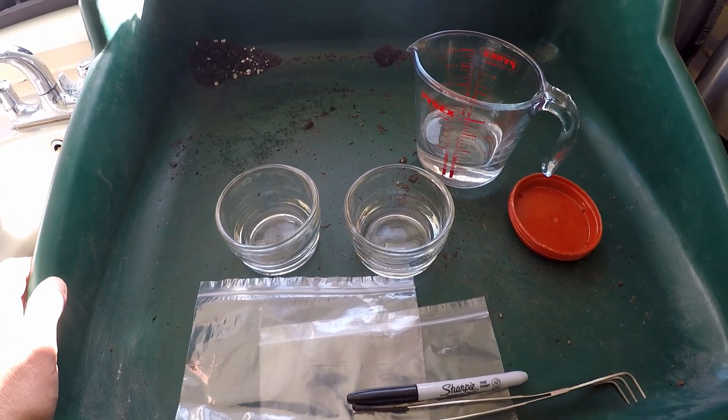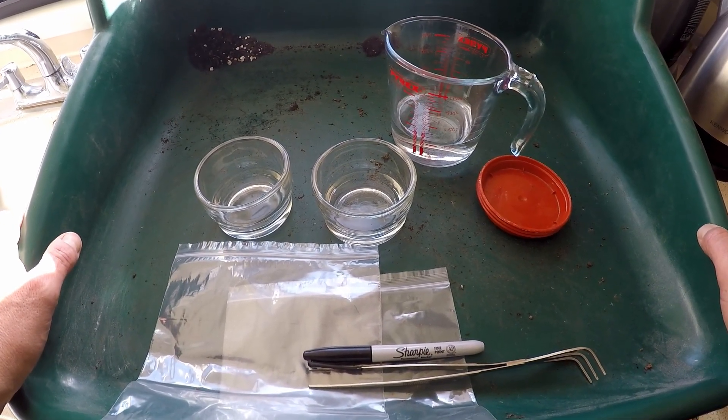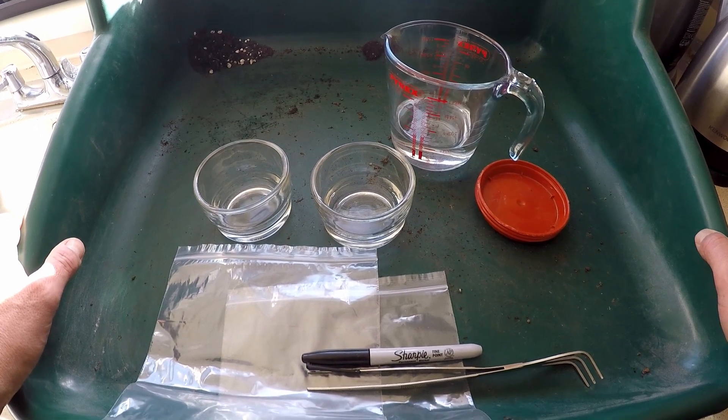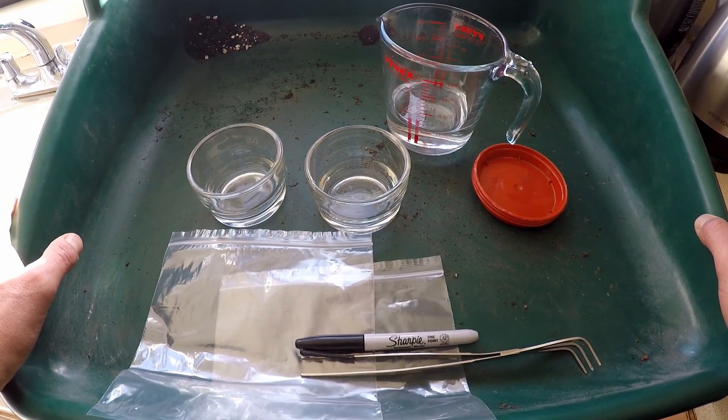Hello and welcome to Gea Bonsai. Today is the 6th of February 2023, and today is a short little video to show you how to stratify seeds.